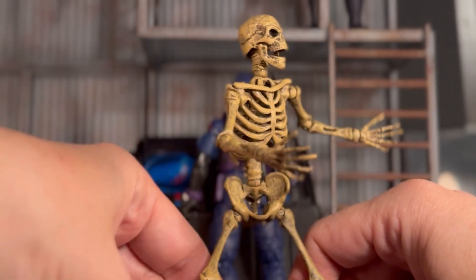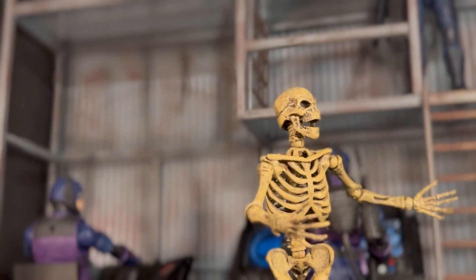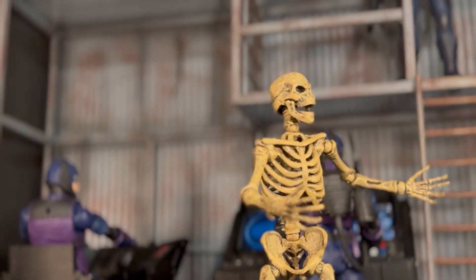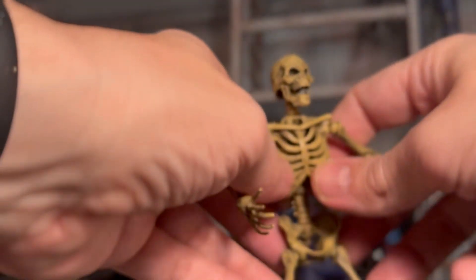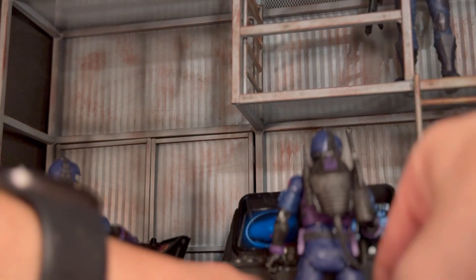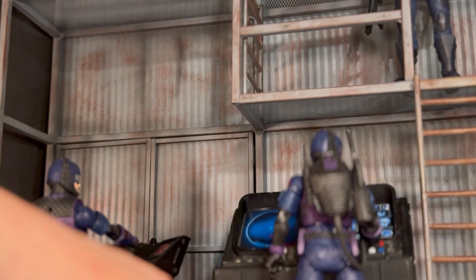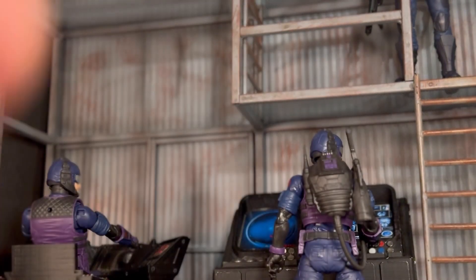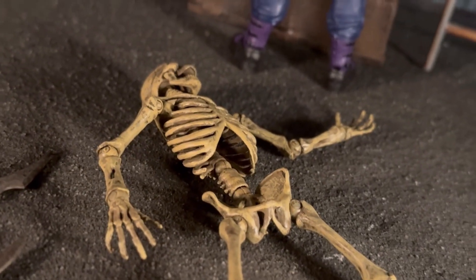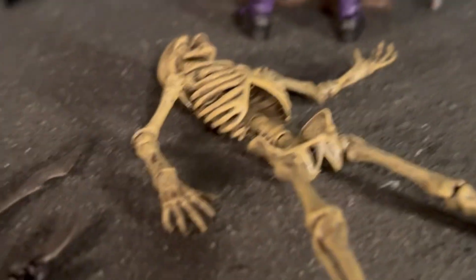It's relatively easy to get him to stand too, since there's not a whole lot of mass there. Pretty easy to get him into a number of interesting poses. And of course, a lot of times if you're like me and you just want a skeleton that's going to be lying there not doing much of anything other than just being a skeleton, he does that pretty well too. You may have to work a little bit to get him to lie flat onto the ground, but it really doesn't take much.